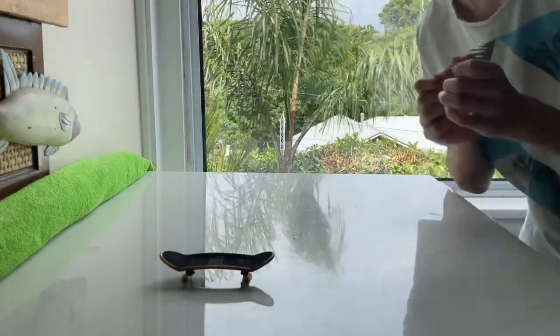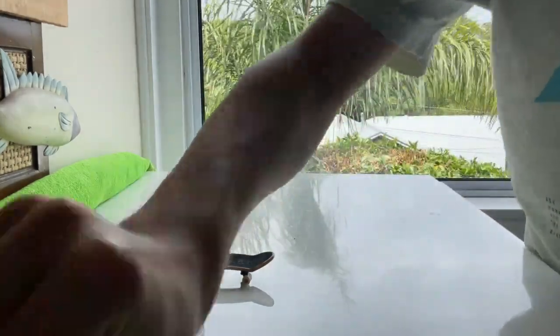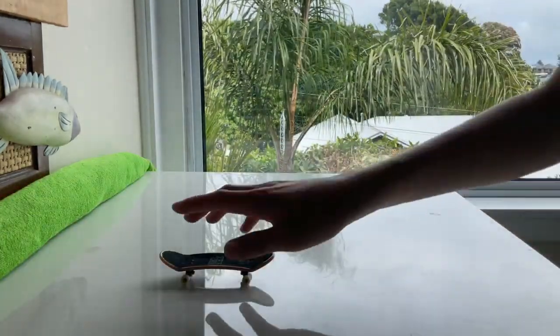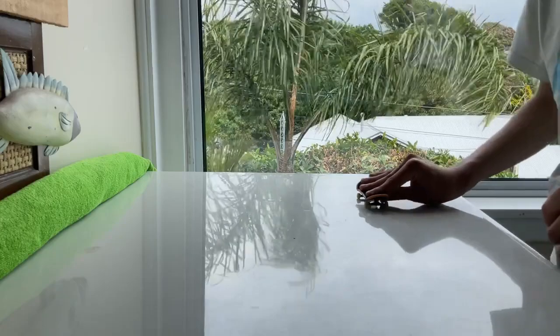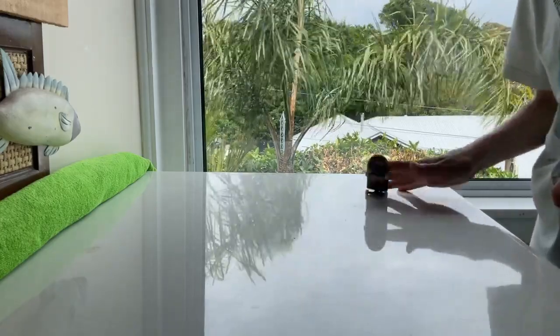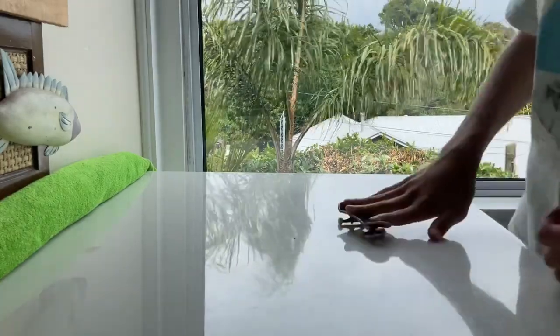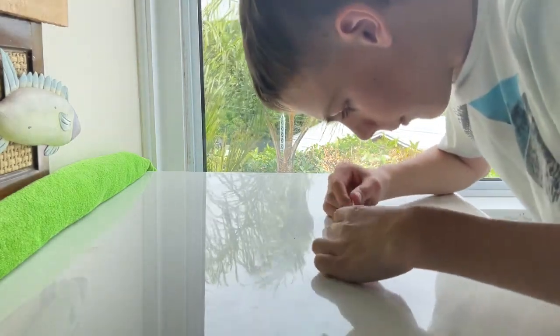Life hack number three. If you have trouble doing ollies without putting your thumb under the board, or trying to go back and forward, your solution is a rubber band. What you want to do is stretch the rubber band and put it on top, then put the other one under the trucks.